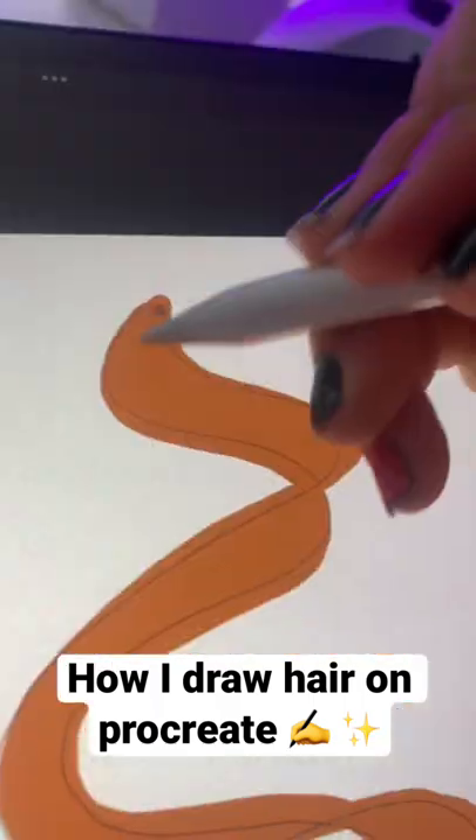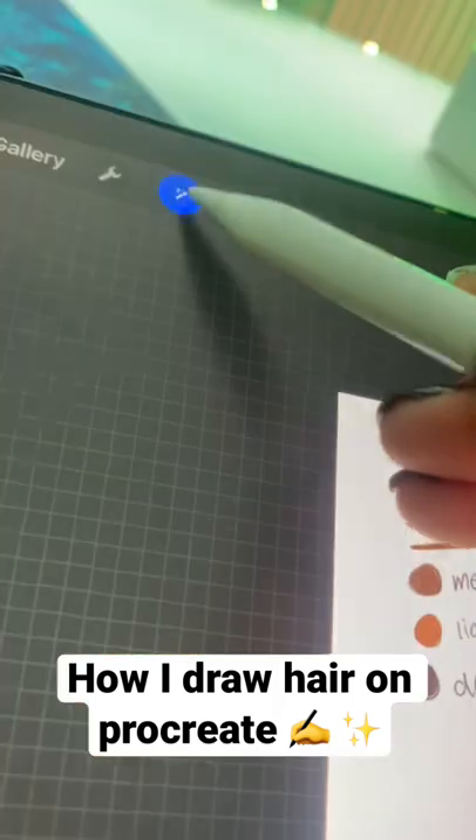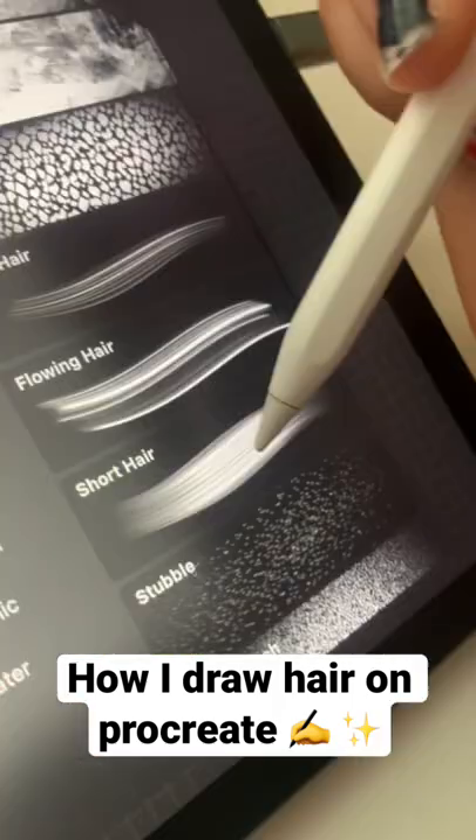Then with the medium color, add some shading in the creases of the hair, and then use Gaussian blur to kind of blur it out.